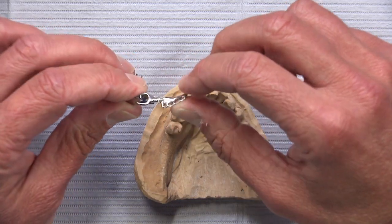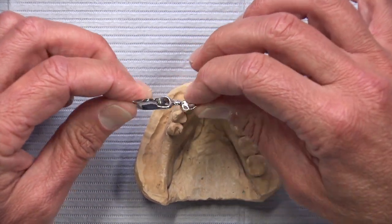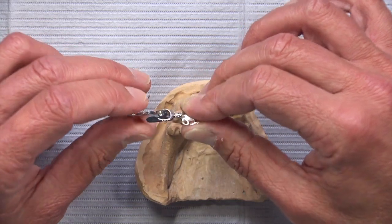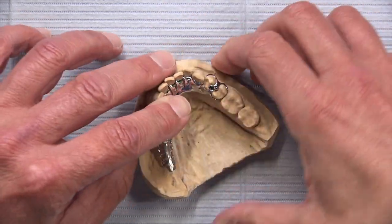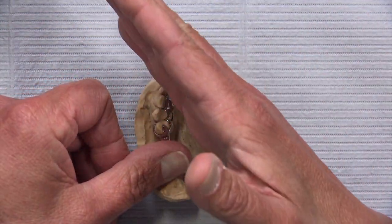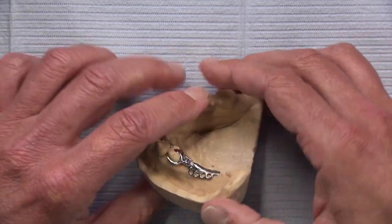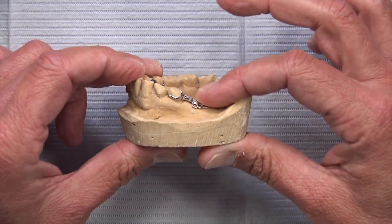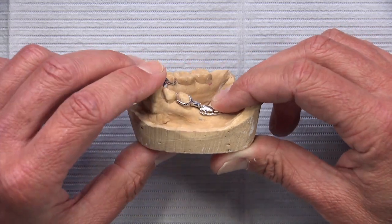This is another situation where a distal extension hinge is going to keep the partial from unseating when the patient bites down. It'll reduce the issue — as the patient loads the denture teeth, the saddle will give into the ridge and not torque the abutment or the partial denture. It's a good use of a DE hinge, so we're not rotating around the axis down the middle with the patient biting on just one side. It gives the saddle the ability to move up and down without torquing the rest of the partial.